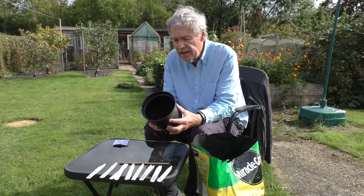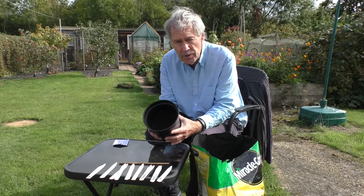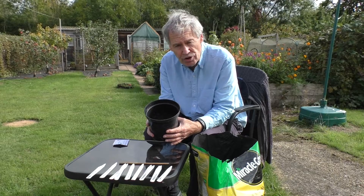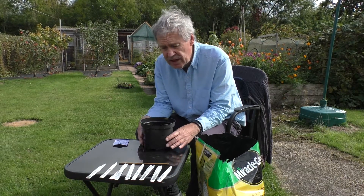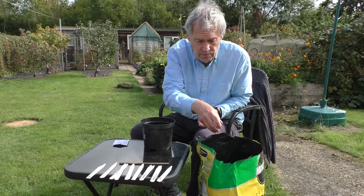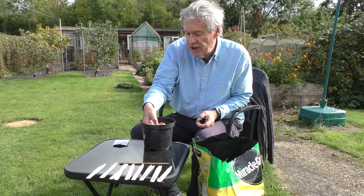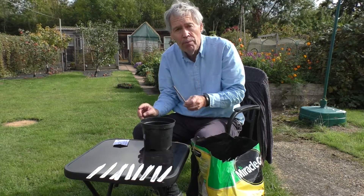The first thing is to fill a pot — they use modules but I'll talk about that again in a minute — about three quarters full with compost and then water it well so it's really, really soaked. The next thing is to fill the next quarter up towards the top with fresh dry compost straight from the compost bag.